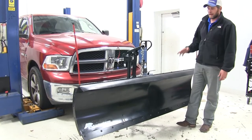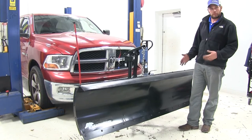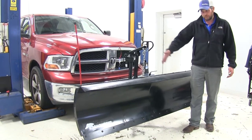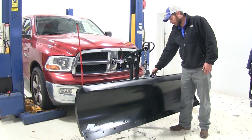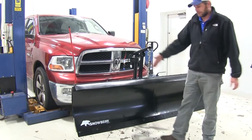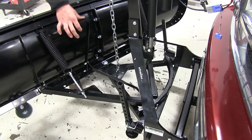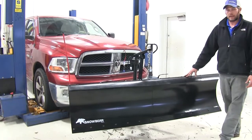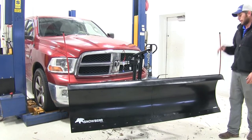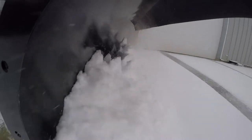The plow has multiple adjustable angles going both ways and can be set to five positions. Right now it's set straight flat with the front of the vehicle. Using the lever, we can adjust it to an 11-degree angle or a 22-degree angle, both left and right. The plow also has a nice pivot for uneven terrain — it slides over road surfaces nicely without digging in on one side or the other.